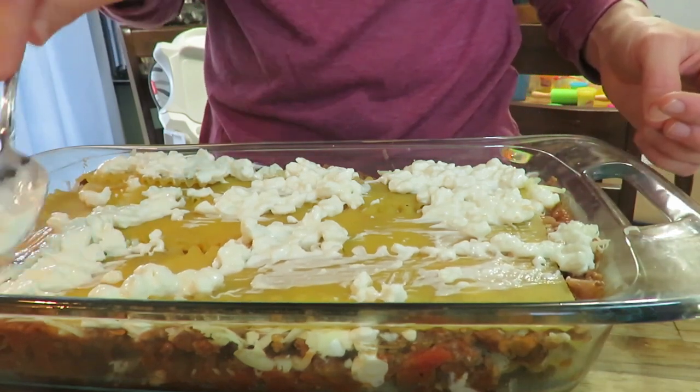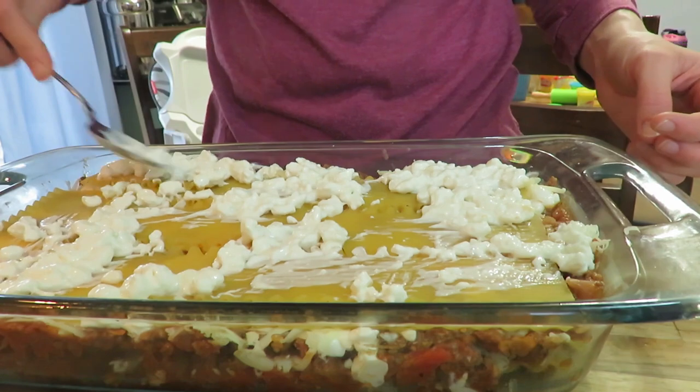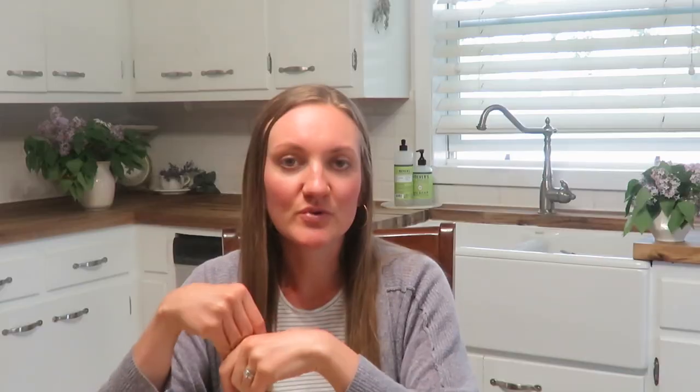So you just layer that. I used a pound of hamburger, so it was only enough for two layers. If you use a pound and a half or two, you could get more — you'd have to increase your sauce ratio as well. I actually did that in the morning and put it in the fridge, so it was ready to put in 45 minutes before we ate at about 350 degrees.